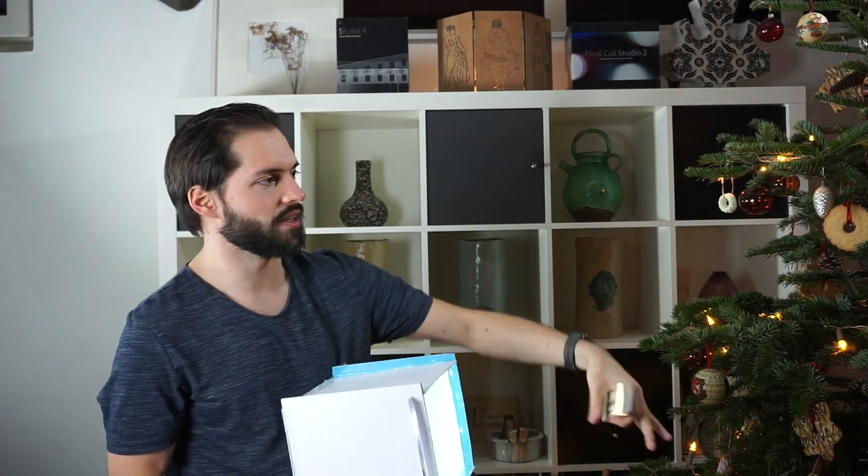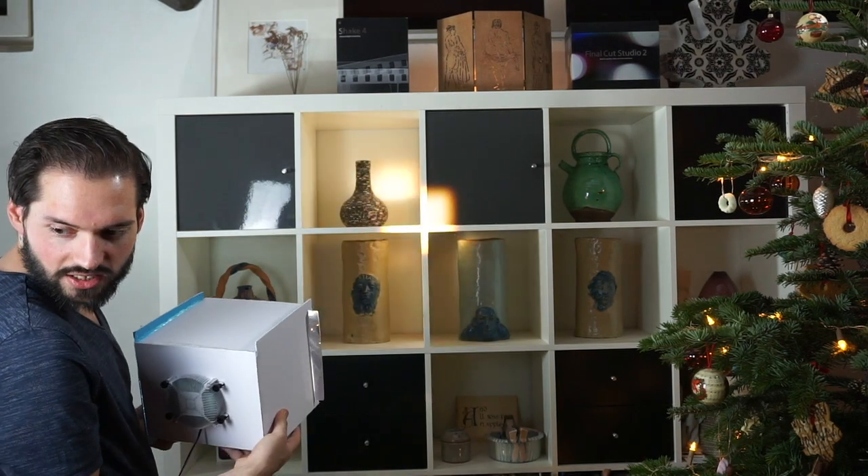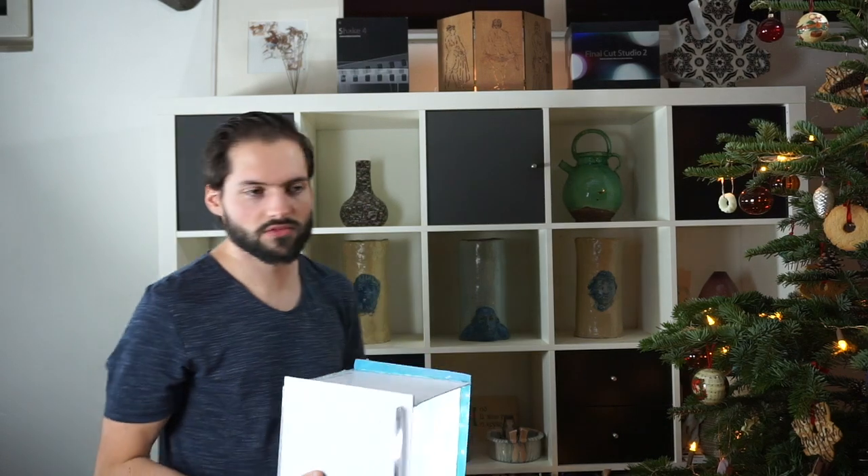I wouldn't recommend using this as an actual light because it's not very big and it only lights up a very small point. If I shine it behind me you can see it's a very small dot that it actually lights up. That is because of the parallel rays, which we want of course to get this effect.